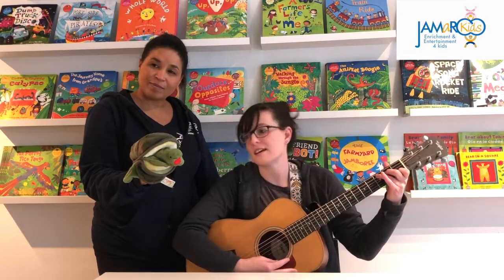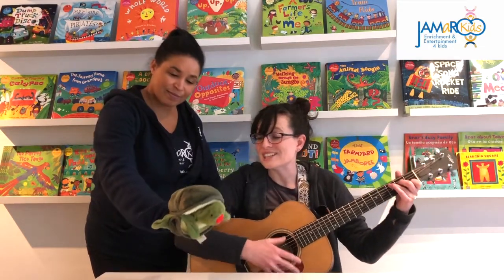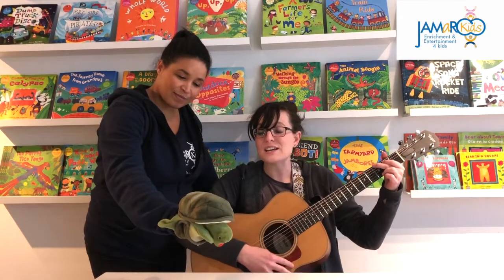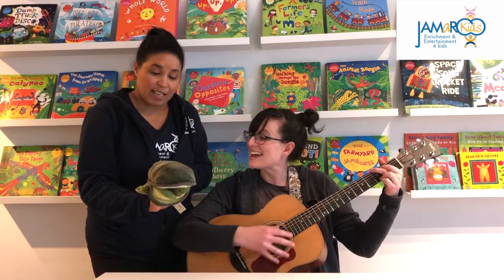So it goes like this, five, six, seven. Tallulah is a turtle and she goes very slow. She likes to eat fruit and flowers, you know. She has a shell on her back, she can go inside. Then she pops up to say, surprise!